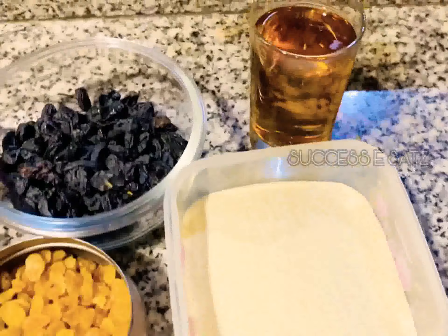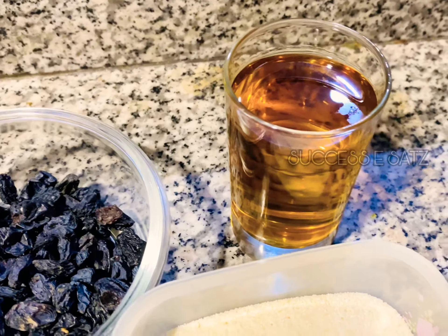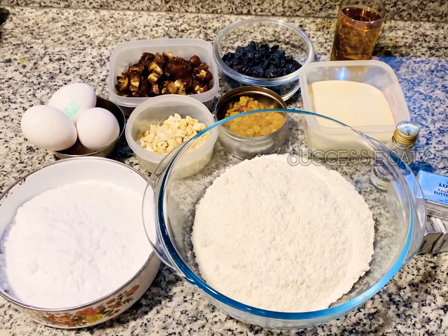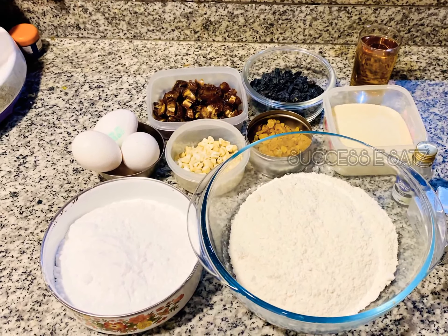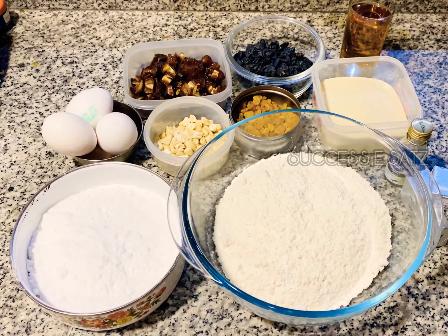Here we are using 150ml of whisky. This whisky will give a rich aroma to this plum cake. In the bakery style, we will use this to get the exact taste.